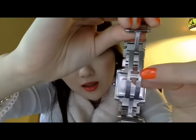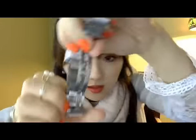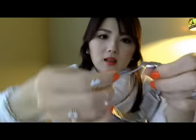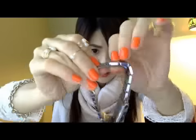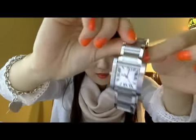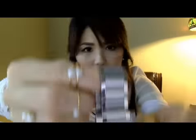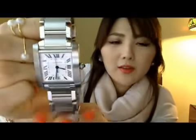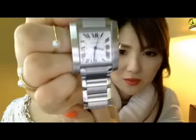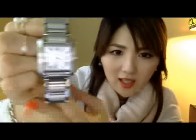I didn't even take the sticker off yet. It also says Cartier on the crown here — you can see it from different angles. It's very, very pretty. After I got it I kept looking at it over and over, and I still do.